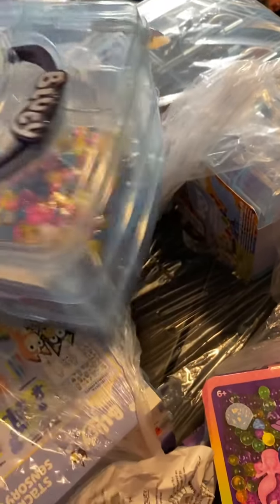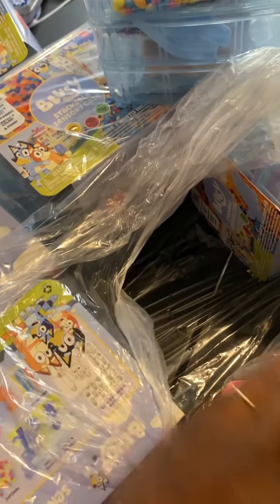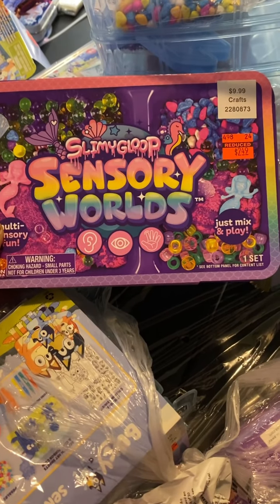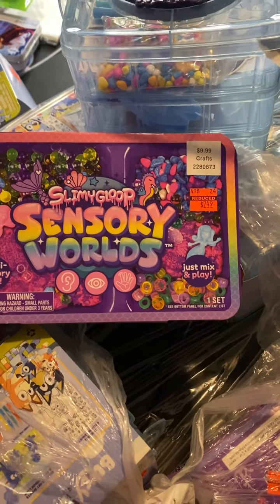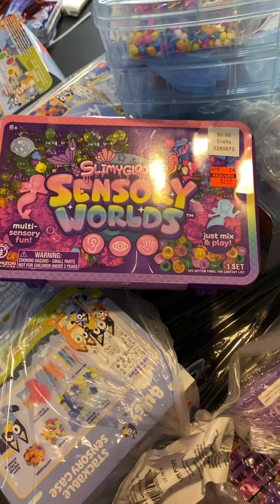Again, this was $4.99, so I got six of these — there were six left. I also got this Sensory World Slimy Gloop — I can't even read it — originally $9.99, it was $2.49. So y'all don't forget to check out Hobby Lobby for those craft clearances. Have a good one!